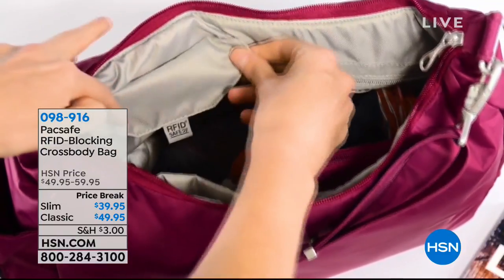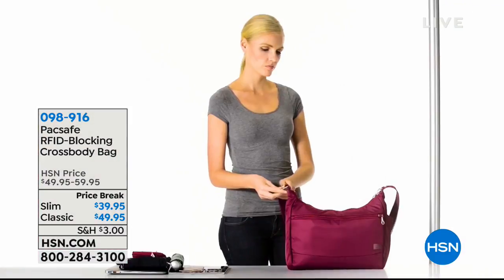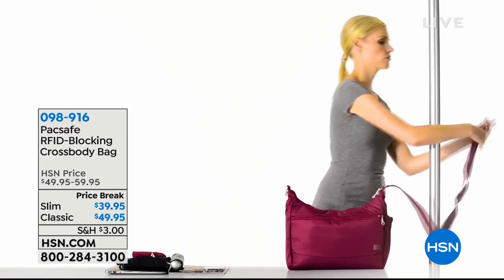And I know it sounds kind of crazy, but here's the thing. First of all, this is a great-looking bag. There's a slim crossbody, and then there's the classic.